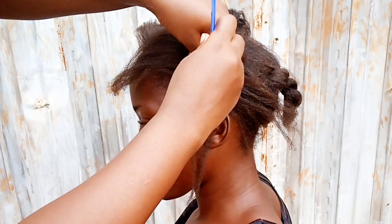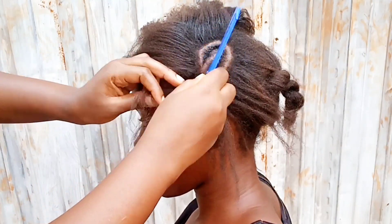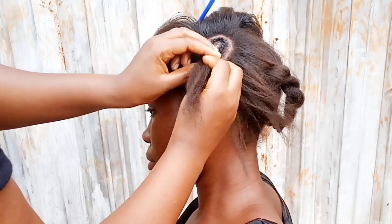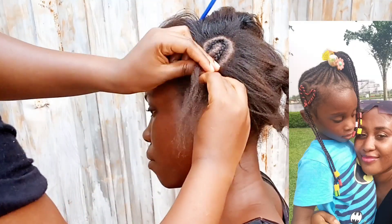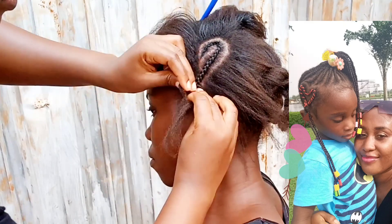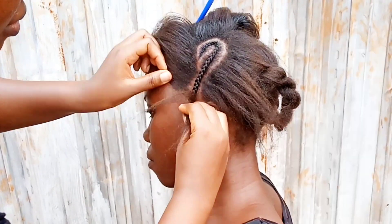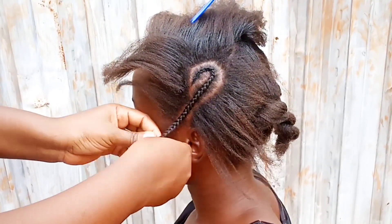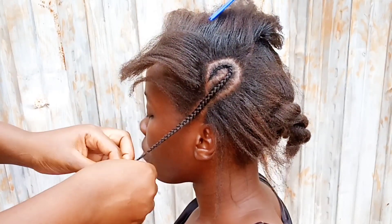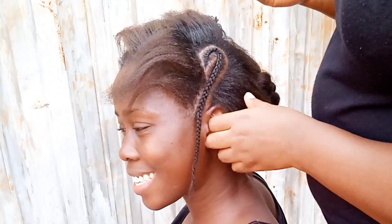For the anchor I told you about, you're just going to section off a little bit of hair to help this braid lie flat against the face. You can do without this, but when the braid starts getting old — like if you have an all-back braid — at that point where your hair meets your scalp, the braid is going to start lifting. The anchor is just going to help the heart lie a little bit flatter.